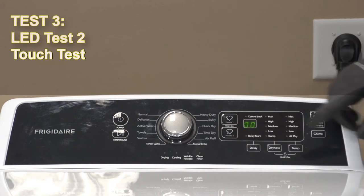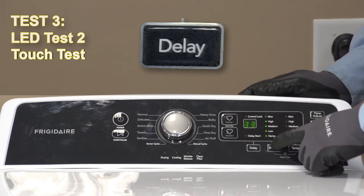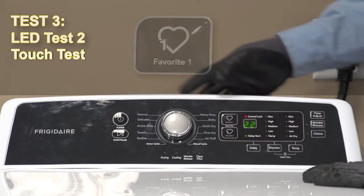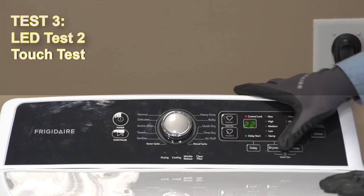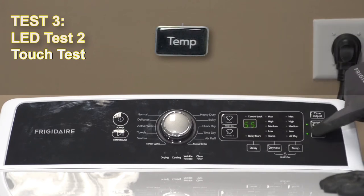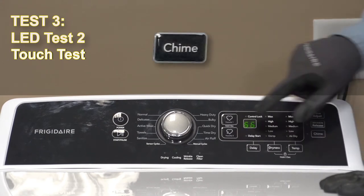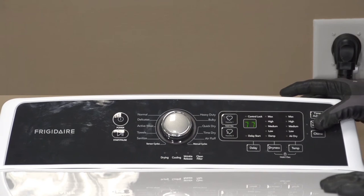Test three is actually testing all the rest of the LEDs. If we hit the delay button, you're going to see all of these LEDs light up. If we hit favorite one, you're going to have all of these LEDs lighting up. Favorite two is going to be your delay start and your control lock LEDs lighting up. Dryness is going to be all of these LEDs. These are just recognizing keypad presses — temperature is going to show 55, but the only LEDs we have are these two. Chime is recognizing the keypad press at 77.